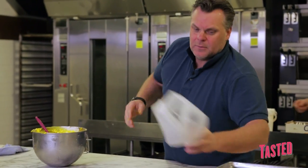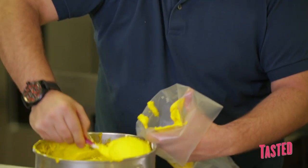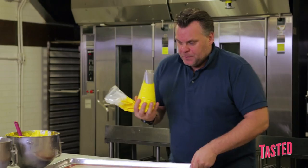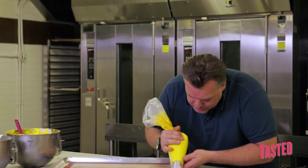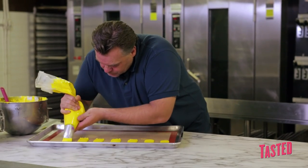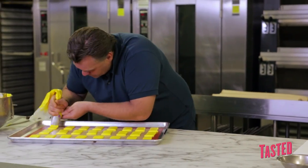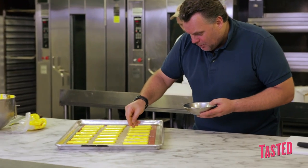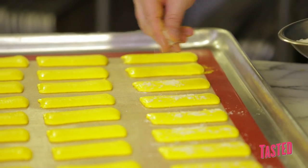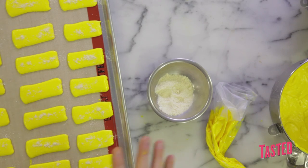At this point I will use a piping bag. We'll use a little bit of the almond flour. We need to let them dry for two to three hours. If they're not dry enough, they will crack. Don't forget, it's a big macaron.